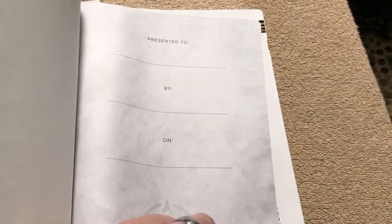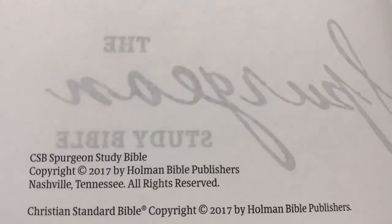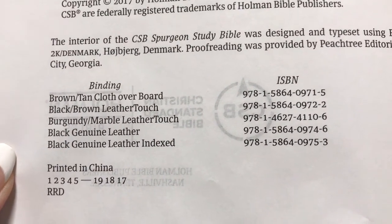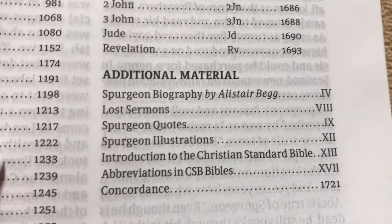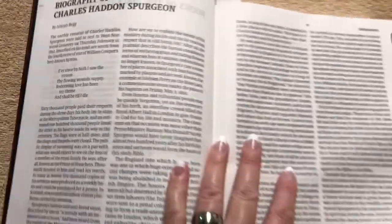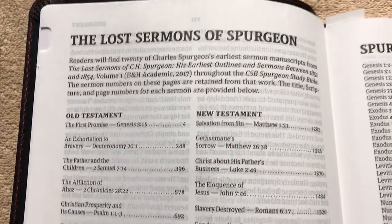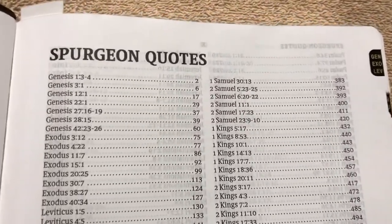We've got a presentation page, and that's Spurgeon's Study Bible. There's copyright information and the ISBNs for the different editions — this one is printed in China. We've got the books of the Bible and the table of contents. We start off with the biography of Charles Haddon Spurgeon, which I do suggest you read — he was just an amazing guy. We've also got the Lost Sermons of Spurgeon, which is really neat. I've read several of them, and we've got just a ton of Spurgeon quotes as well.